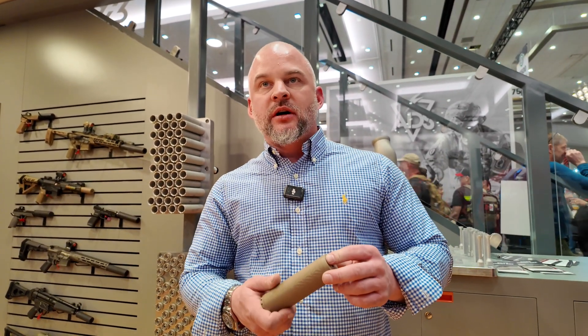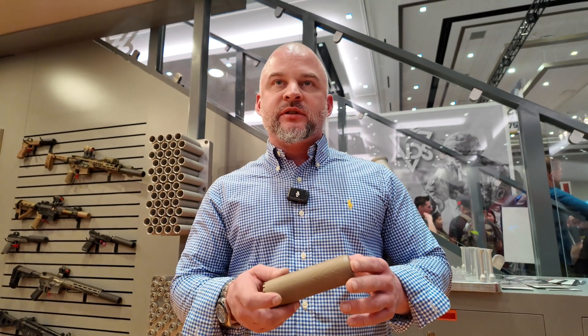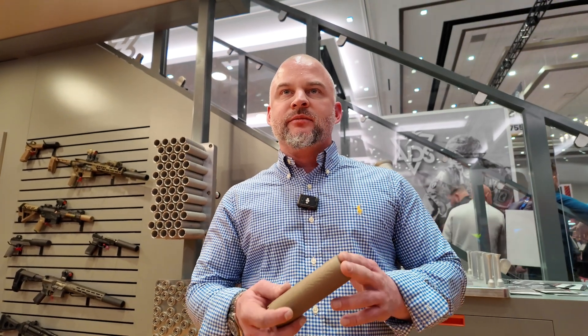We're a government contract manufacturer and we have an extensive background in everything from automotive to aerospace and specialized alloys and materials. This is a spaceflight material called Inconel 625 Ram 2 materials from Elementum 3D.